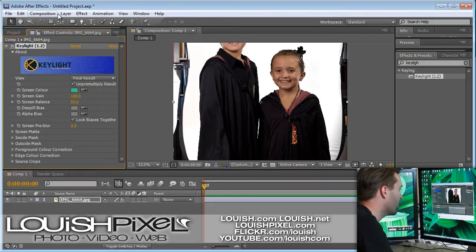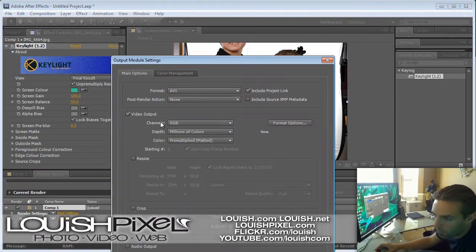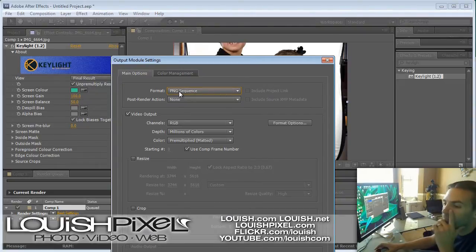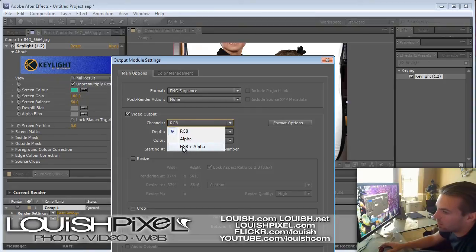In CS5 they completely changed it — they made a render queue. So you have to go to Composition > Add to Render Queue. It brings up a module where you need to set the output module. Make sure you select the format as PNG. It's important that you only did one frame per second, because if you left it at 30 frames per second, you're going to start exporting hundreds of photos. I do a one-frame-per-second, one-second composition so when I do my export I don't have to worry about modifying my work area. Otherwise, make sure your work area is only set to one frame. On your video output, the channels — you have to make sure it's set to RGB and Alpha.